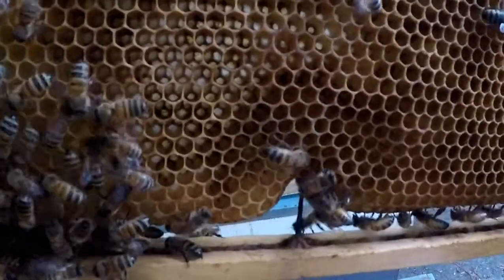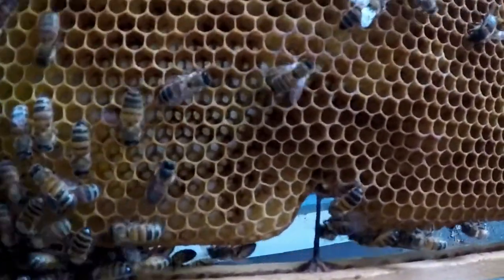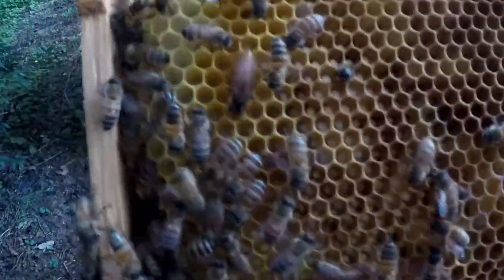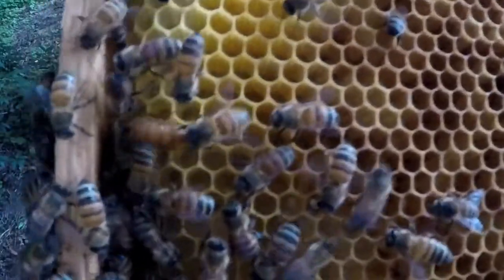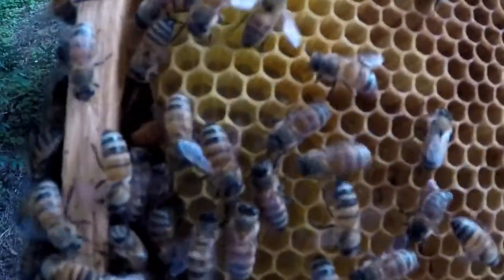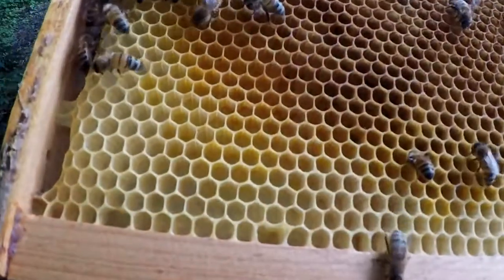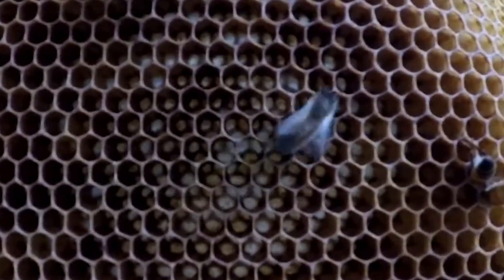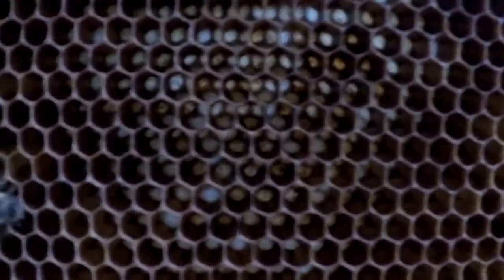I'm gonna go out here in the light. I don't know how well you can see on this frame with the light, but there is quite a few eggs right here on this frame.